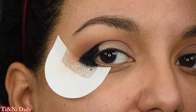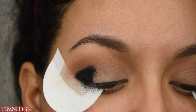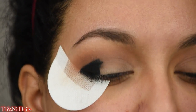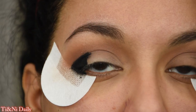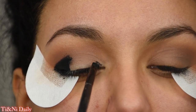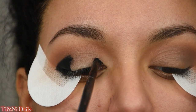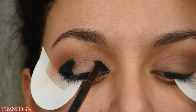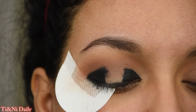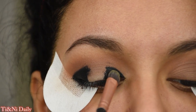Now carefully we're going to take that black into the inner corner. Be careful with this — I have to tell myself to be careful because this can get messy real quick. We're going to create the cut crease just like we did on the side but for the inner corner. Then again taking that packing brush and the Black Metal, we're going to set it.